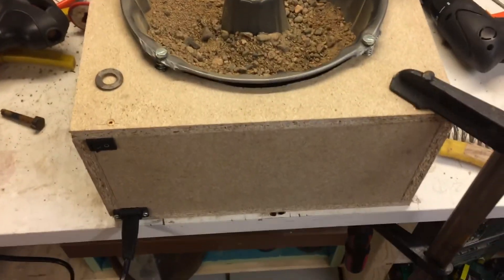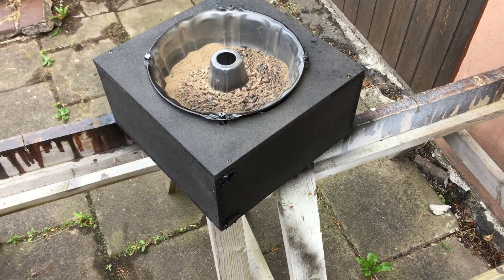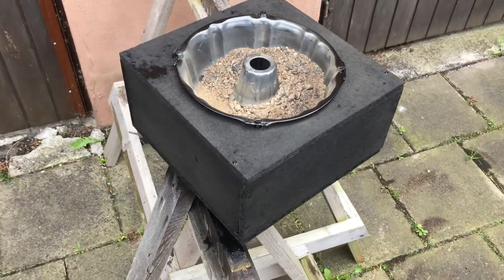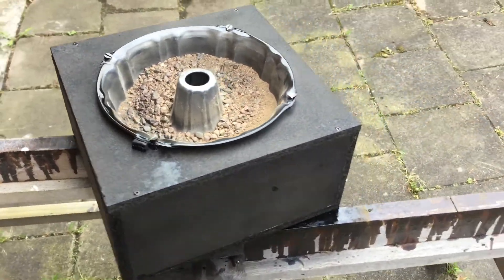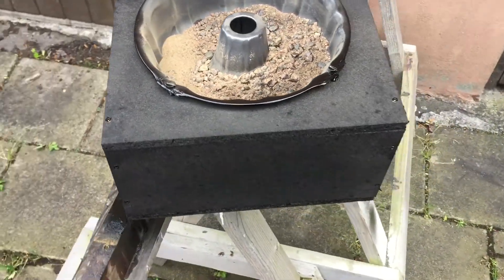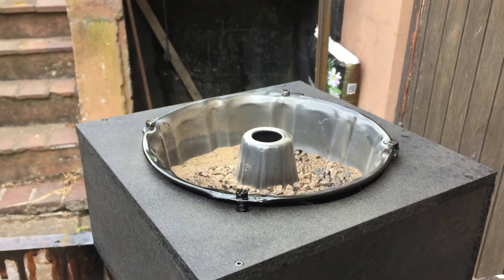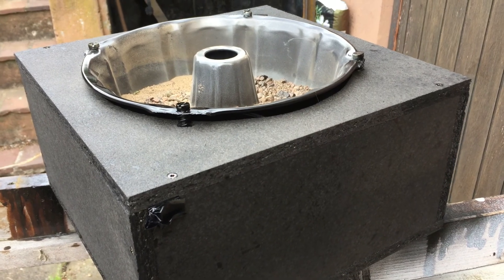I'll give the machine a nice paint job. Well, I'm done with the paint job. I'm actually quite happy with this machine — it works like it's supposed to, it takes some time but that was more or less expected. I'm pleased with it. Thank you for watching and please give me a thumbs up and subscribe.